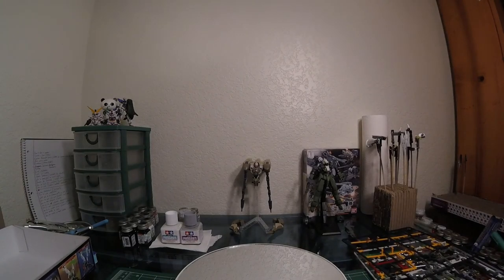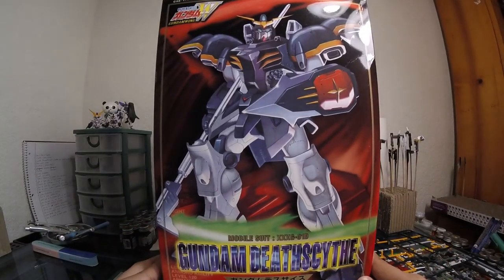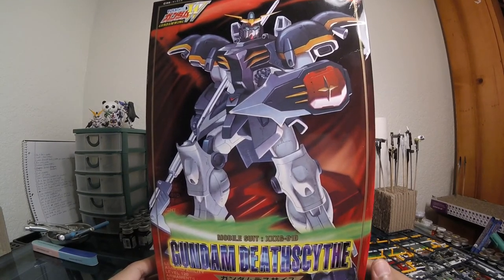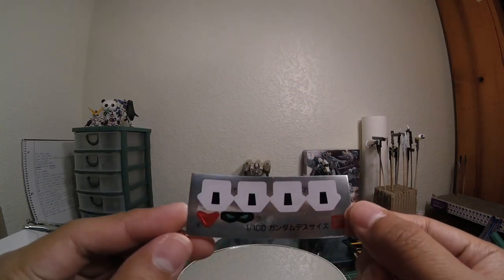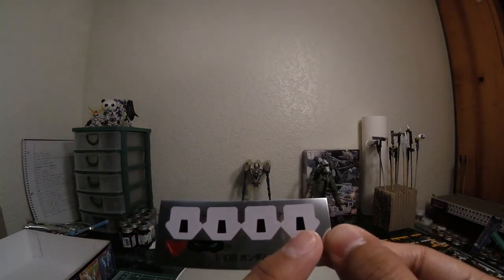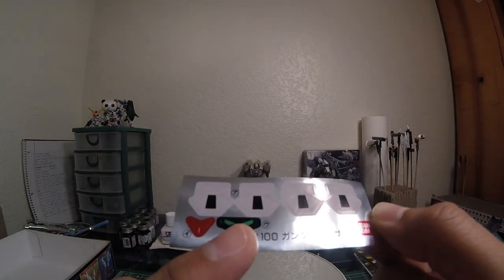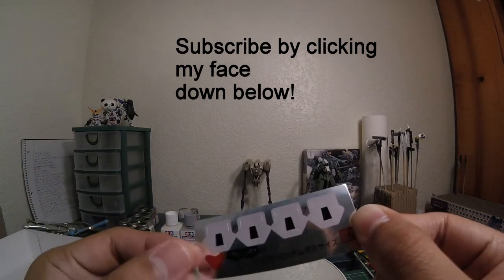Alright, so that's pretty much it. Give me a minute to set everything up on the display base and I'll see you in the review. Thank you for watching the unboxing — don't forget to like, comment, and subscribe. Oh, I also forgot to mention the stickers — I didn't use any of them. They're for the little thrusters on his shoulder armor, the V for his V-fin crotch, and of course the eyes. Alright guys, I'll see you in the model kit review. Thank you very much.